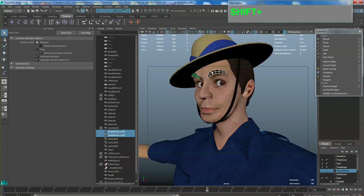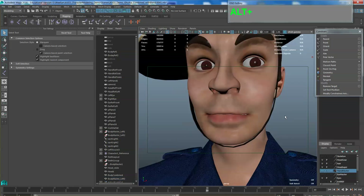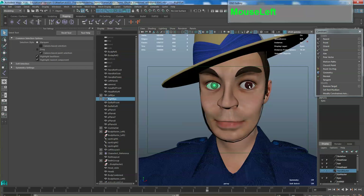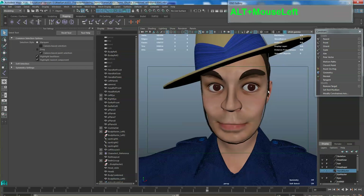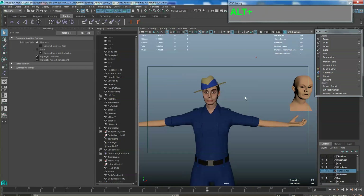For example, I have this pair of eyebrows — just make sure you combine them using a mesh combine. Another thing about the eyes: you want to leave the eyes separate. You do not want to combine the eyes together with the mesh. You want to keep the eyes independent so that when you rig them, you can rotate them separately.